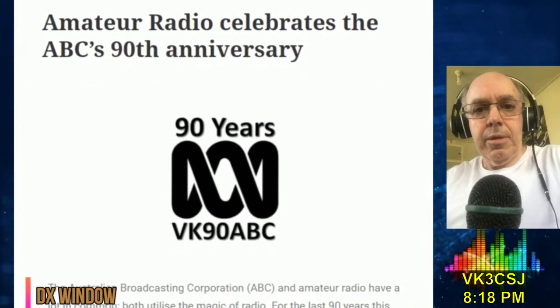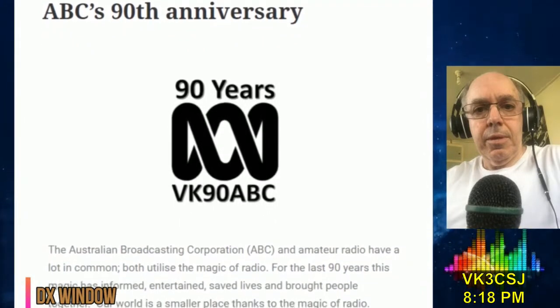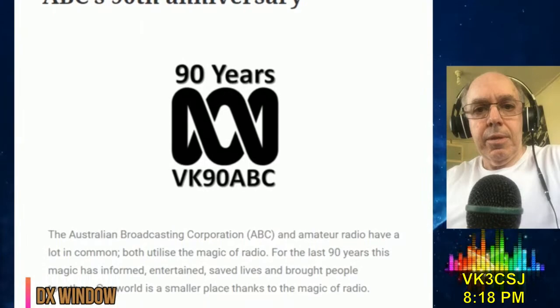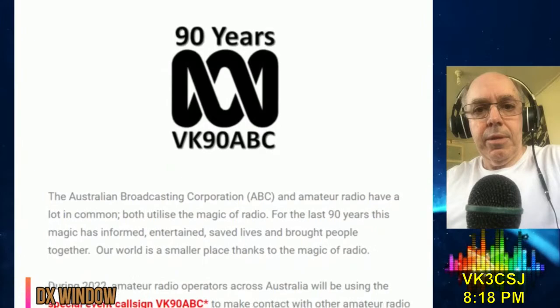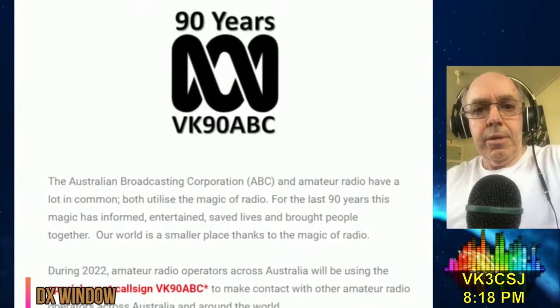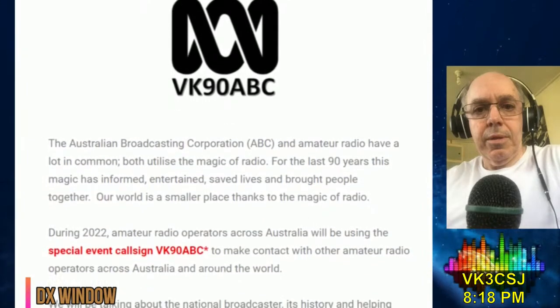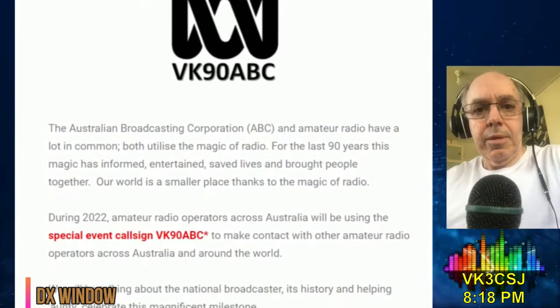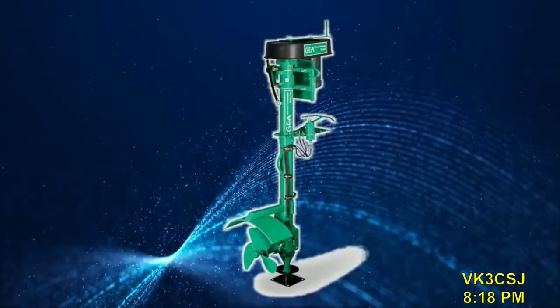VK90ABC — an Aussie station celebrating 90 years of the national broadcaster — is operating all year. Speaking of ABC, the newsroom did receive a note from Simon through the week about what he called a good news story. I do remind everyone: don't just send links and URLs, but take the time to write and voice your suggested item in the manner you'd expect to hear it back on an upcoming news service.